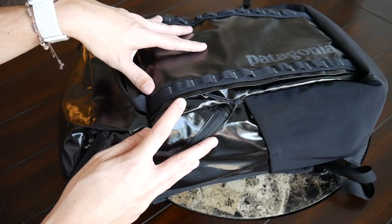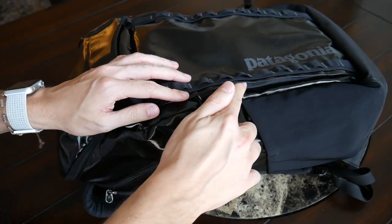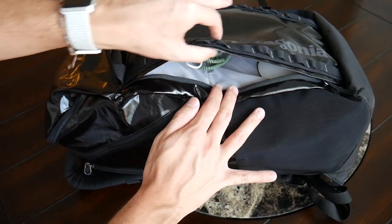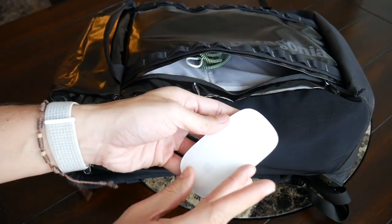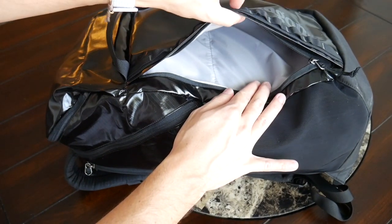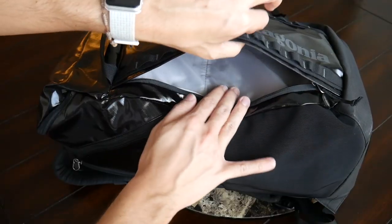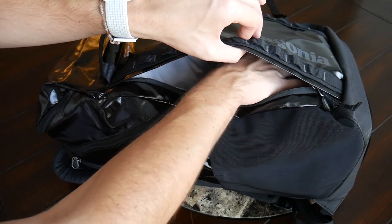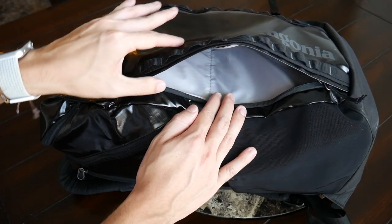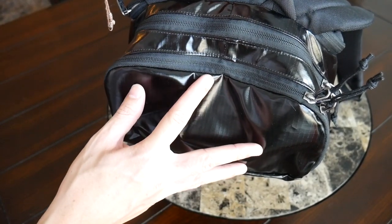Jumping into the organizational options — I really like that Patagonia chose to go with minimal but effective pocketing. On the front there's one simple quick-access compartment with a side-opening zipper and a flap that adds some additional water resistance. It's a simple, taller compartment with a decent amount of space. Currently I have my Apple Magic Mouse, a Lightning cable, and my Kindle e-reader in there, with still plenty of leftover space. This would also be a good spot for a cable organizer or laptop charger. It's nice to have an area where you can quickly toss in bulkier items or your wallet and phone while going through TSA.